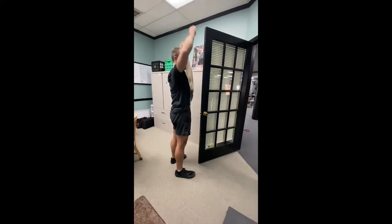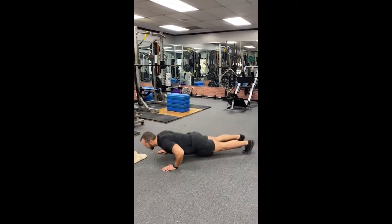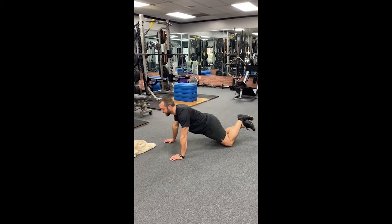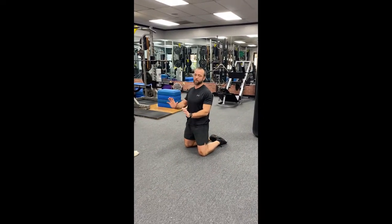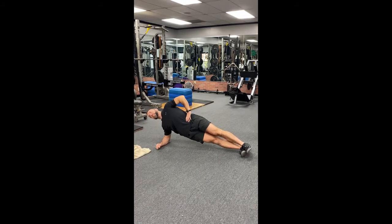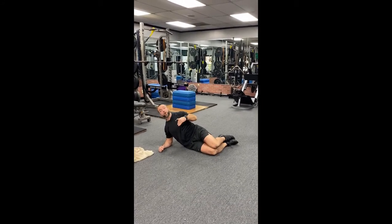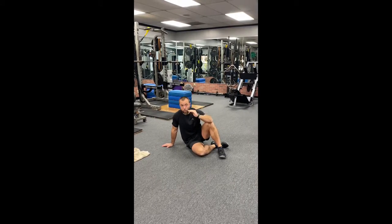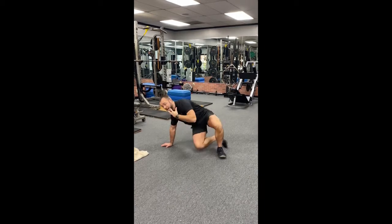Now move on to push-ups — all the way down, touch your chest, all the way back up. If you need to modify, go to your knees, or use a table depending on your fitness level. Get a minimum of 10 reps, build up to 15 — make them perfect and make it pretty. Finish this first circuit with a side plank lift: come up and hold in a straight line, keep your head up. Modify by bending your knees if needed. Target a one-minute hold, or start at 30 seconds. That's 10-15 reps of each exercise plus the one-minute side plank — do three to four rounds.